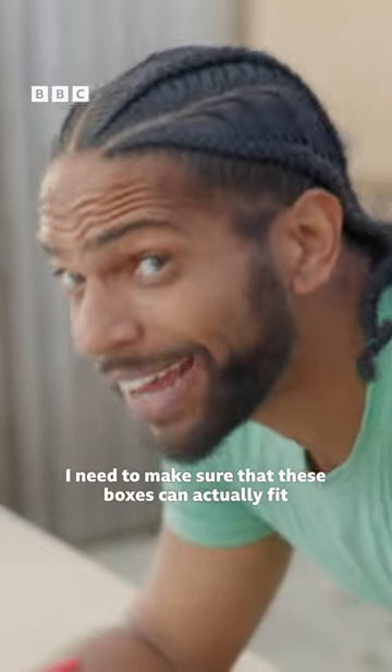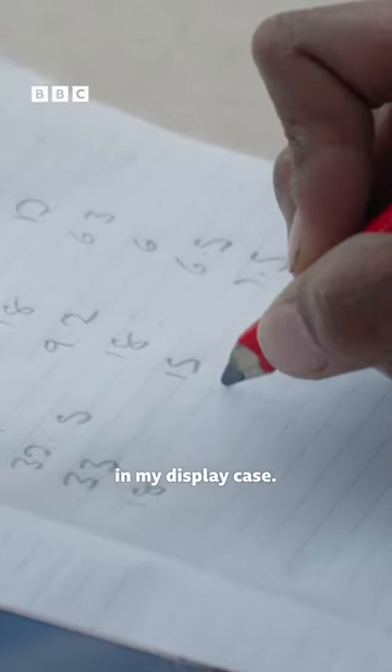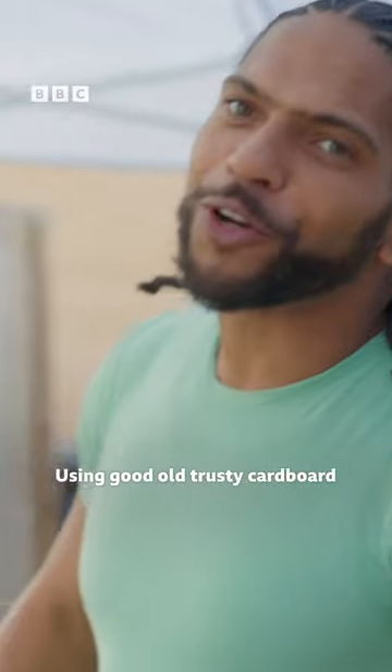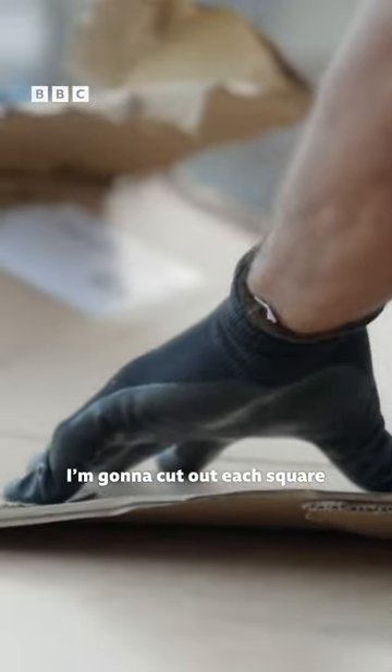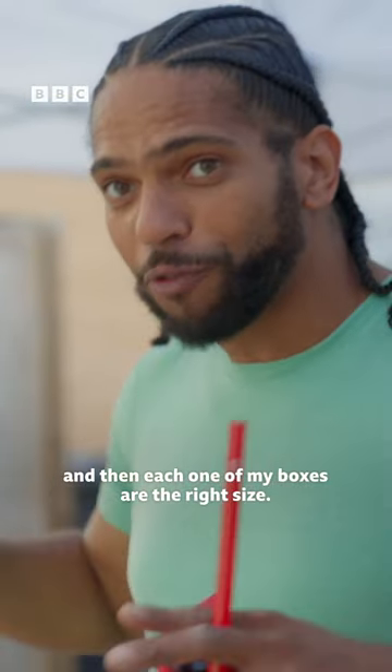I need to make sure that these boxes can actually fit in my display case. Using good old trusty cardboard, I'm gonna cut out each square to the size of the boxes, and then each one of my boxes are the right size.